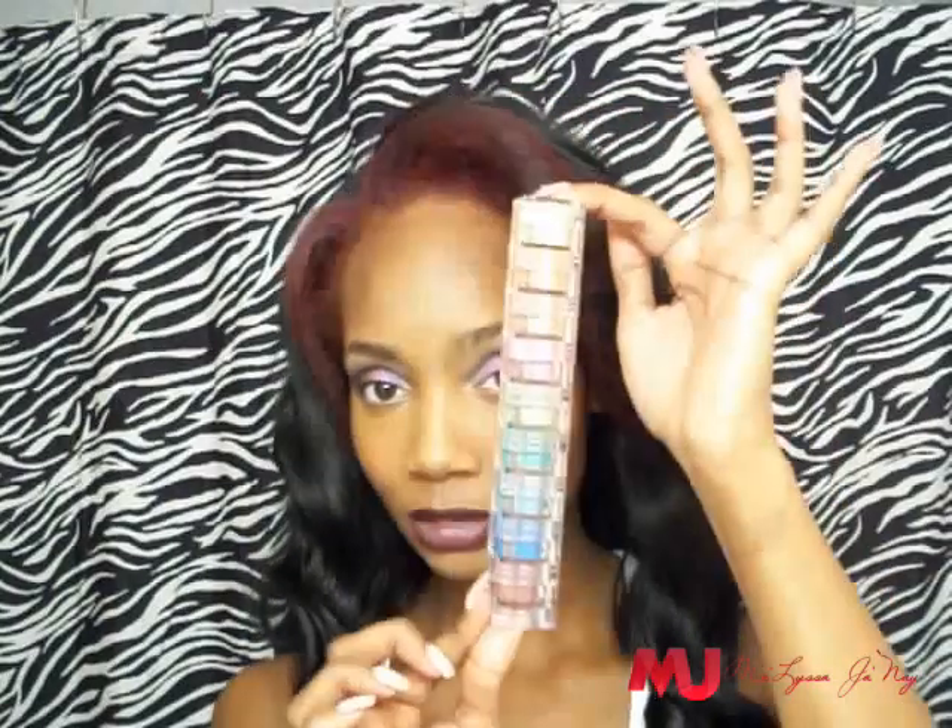Hi guys, this is Melissa Janae and this is one of my reviews. Today the product I am reviewing is Bella Terra Cosmetics Mineral Cosmetics, and it's going to be their 9 stack.